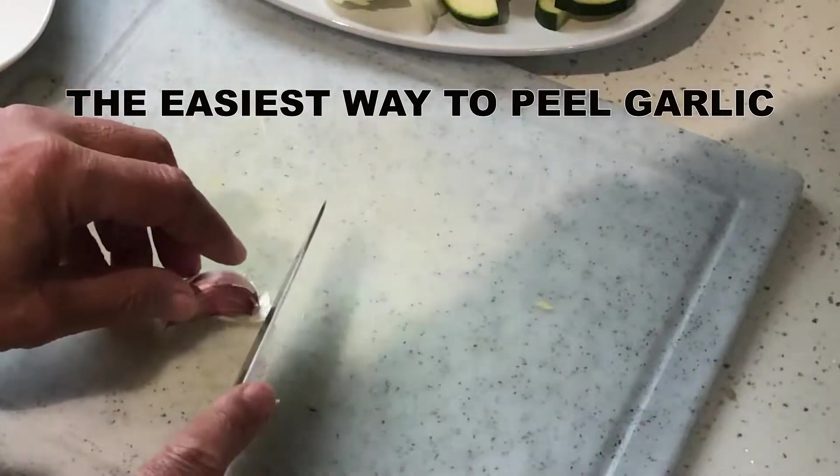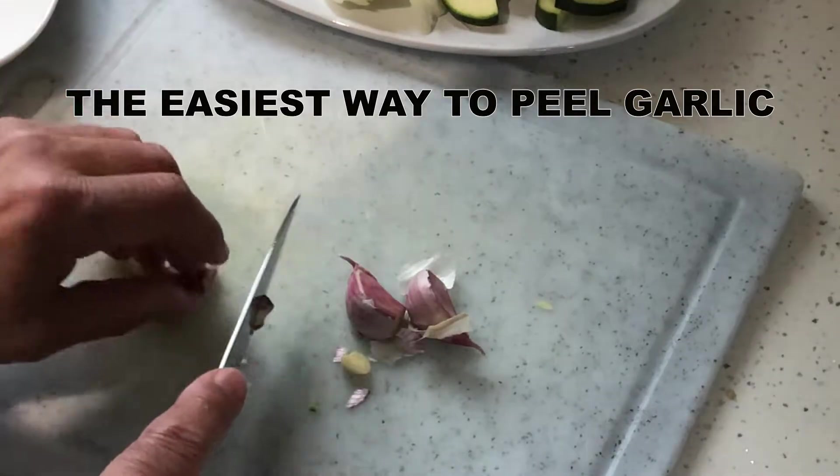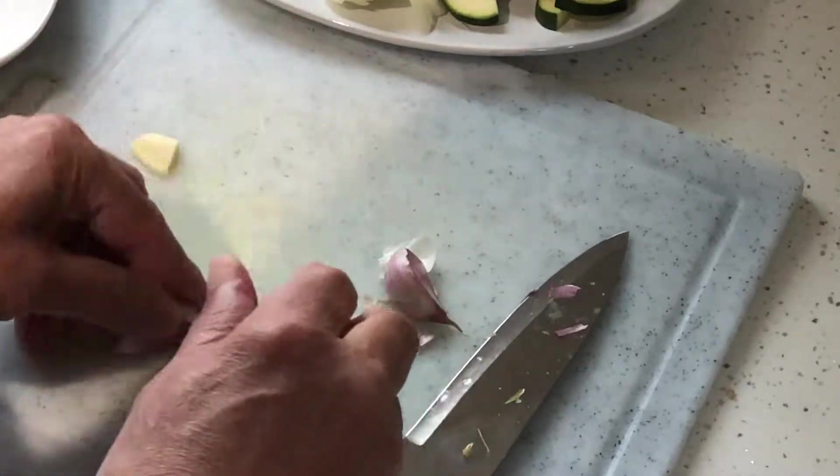And now for a bit of magic — the easiest way to peel garlic. I cut the root side of the clove, crush it lightly and then rub it against my palm. The skin comes off easily.